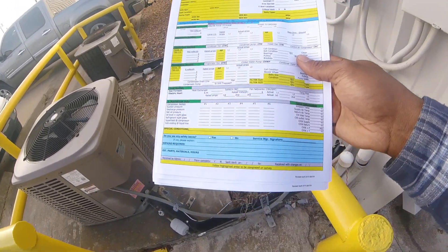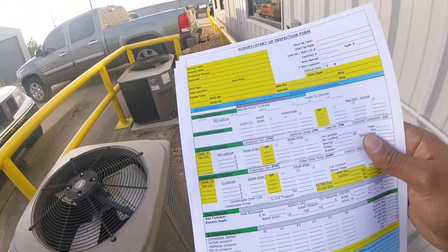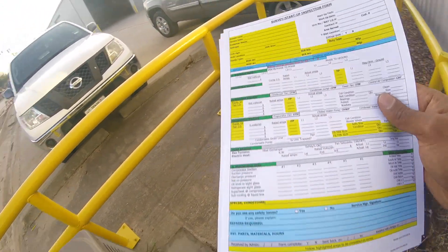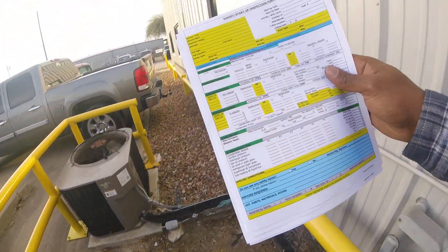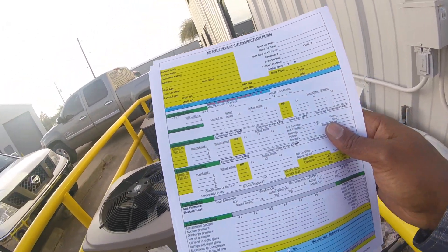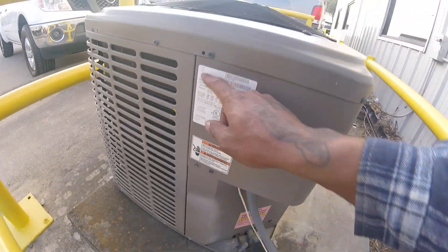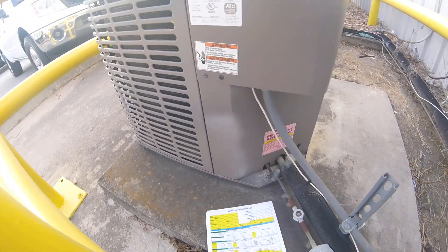First and foremost, I'm going to do a maintenance on it. I already tagged the units. This is going to be split number one and split number two — split number one B, split number two B. My air handlers are going to be split number one A and split number two A because they're on the inside of the unit. I'm just going to write the model and serial number down and transfer it to this sheet right here.